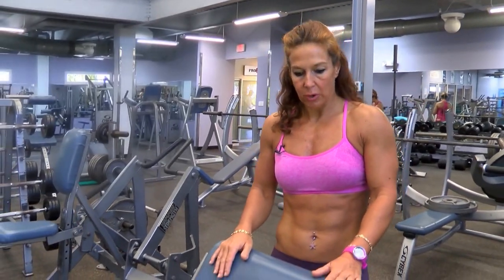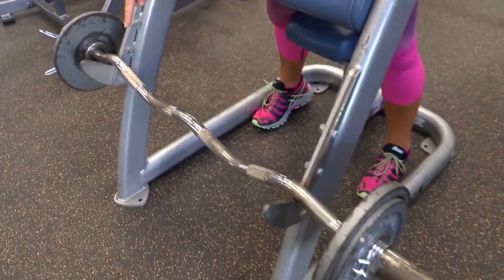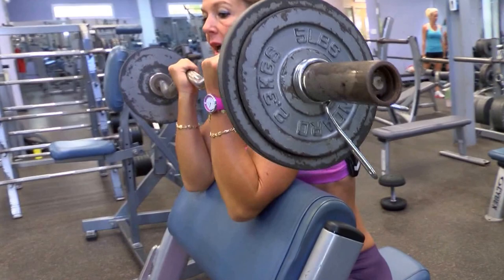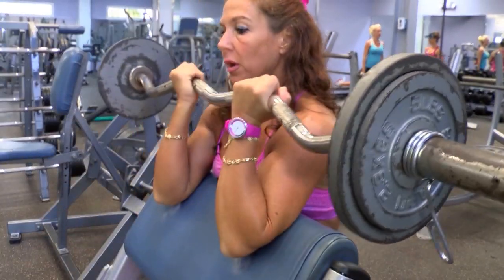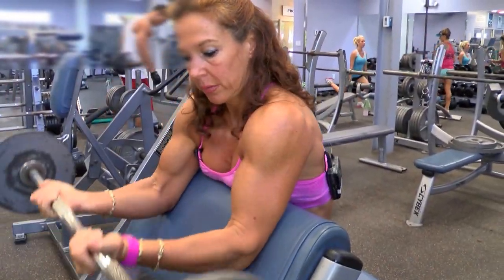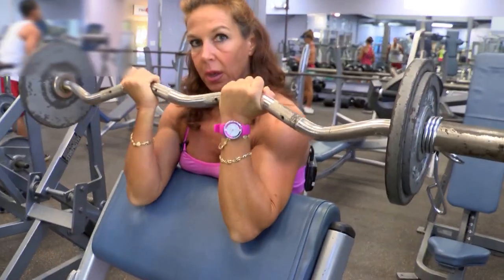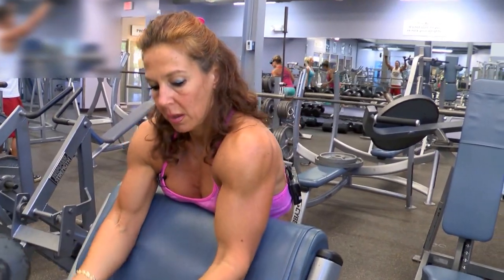I'm going to start with a barbell curl, a very basic exercise, with an easy bar. It's called easy because of the form — the Z bar — not because it's an easy exercise; it's actually pretty hard. I start with this one while I'm still fresh. You can do a warm-up set and then start with a lighter weight. Make sure you go all the way down — this is when the bicep works mostly, not so much halfway up. I would normally go for 10 reps. Exhale on the way up.